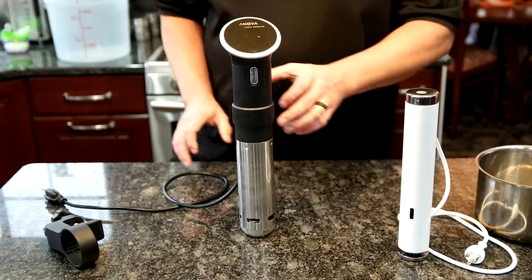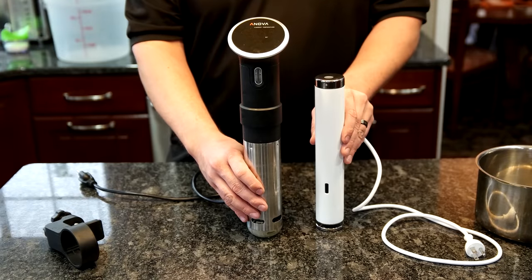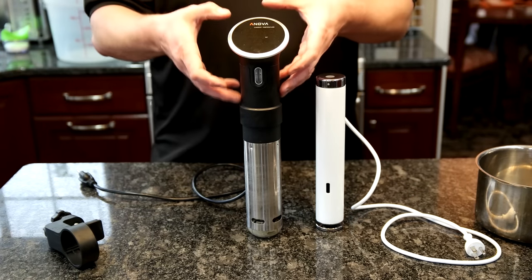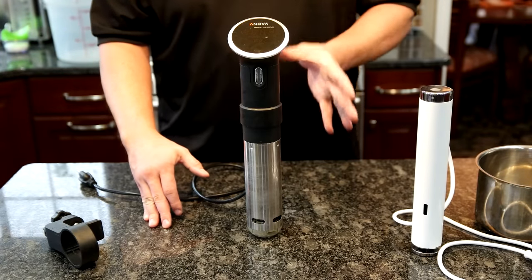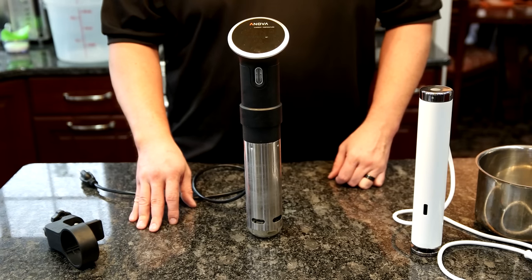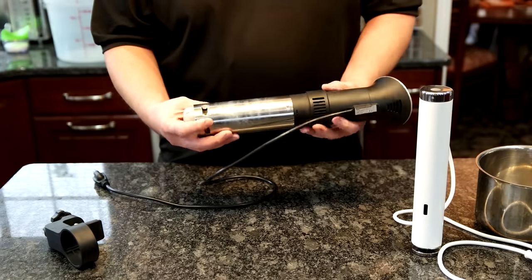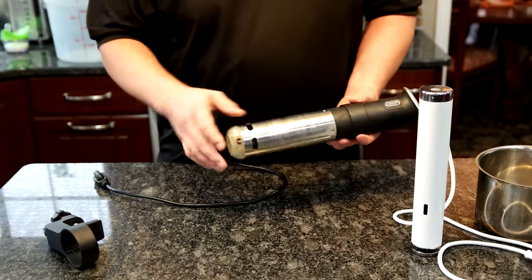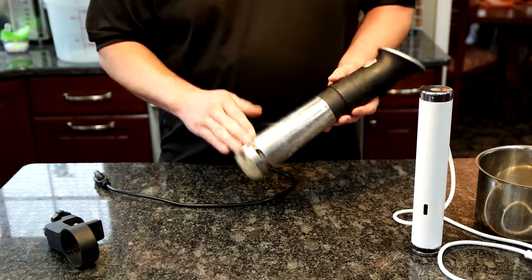Now let's take a look at the ANOVA. You can see how much larger it is, and a large part of that is the screen on top. It is at least a year and a half, maybe at this point two years, older than the Joule. Technology progresses. But there are three different ways you can change the water ejection direction on the ANOVA, which is something I really like. It's been a workhorse — not quite as powerful, but we're going to do some testing and you'll see that shortly.